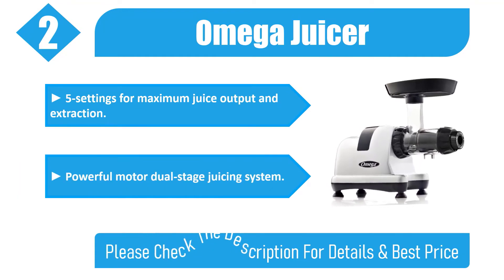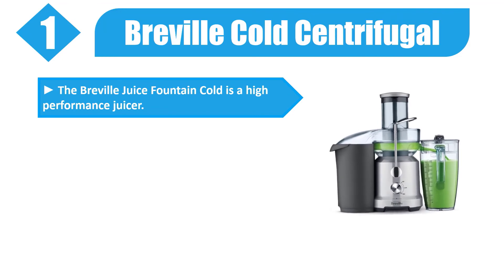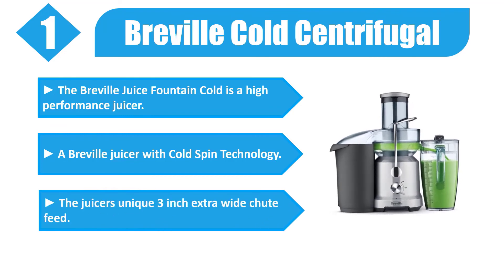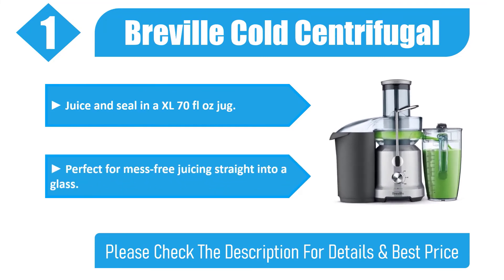Number one: Breville Juice Fountain Cold. This high-performance juicer features Breville's cold spin technology. It has a unique three-inch extra-wide shoot feed, and juice seals into an XL 70 fluid ounce jug — perfect for mess-free juicing straight into a glass. Check the description for details and best price.